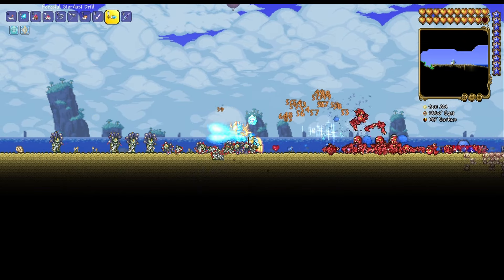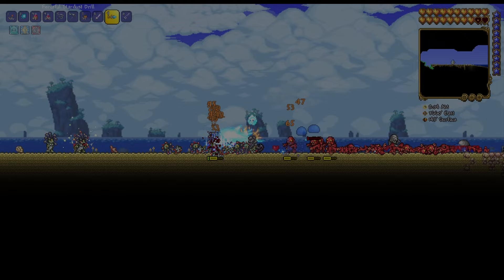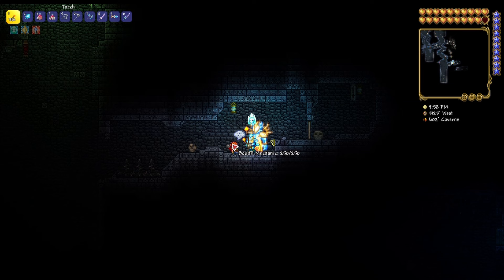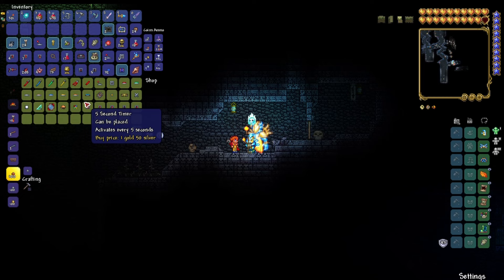Hello, in this video I will teach you how to wire up statues. In order to access wiring, you'll need to get the Mechanic NPC, which you can find in the dungeon after Skeletron has been defeated. After you have found her, you can build a house for her to move into for easy access.